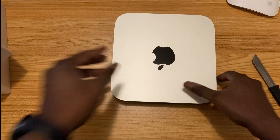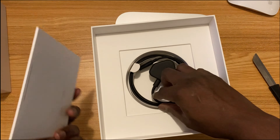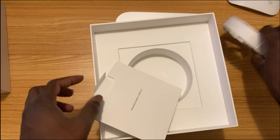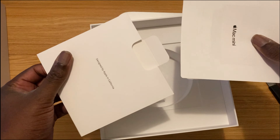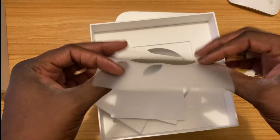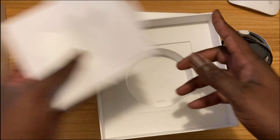Let's see what else is in the case. It comes with a regular charging cable — and since I'm in the UK, this is a UK cable. Regular stuff. Oh, they're bringing this back — a large Apple sticker. I'll think about where to put that later.